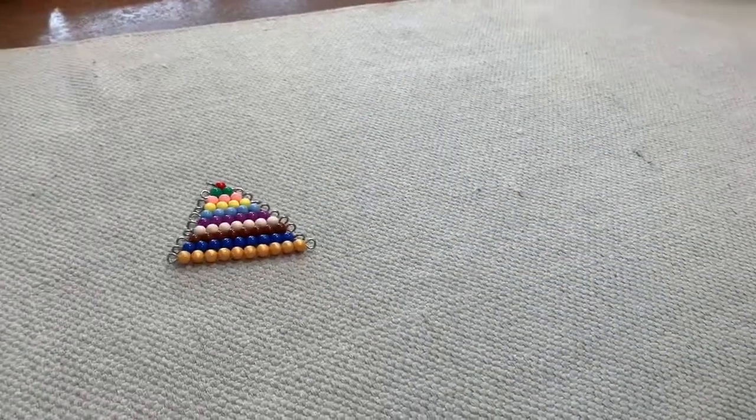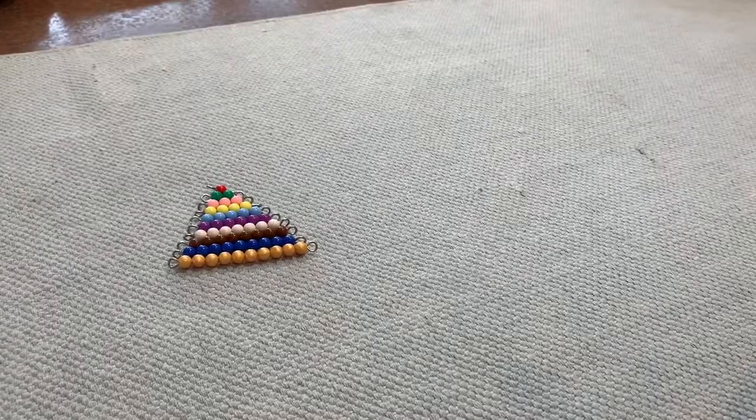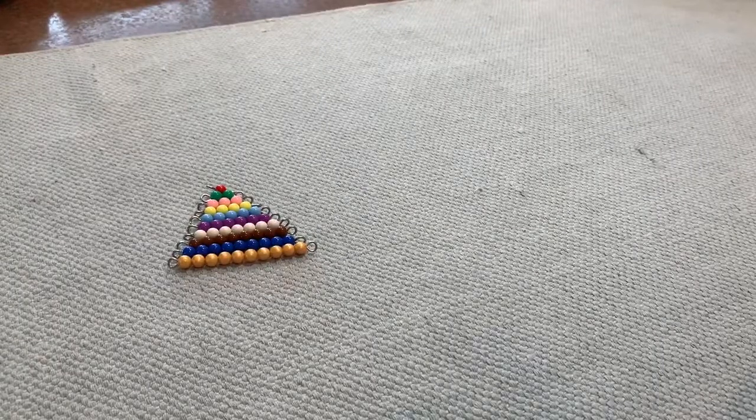And that is a pyramid. The colored bead stairs. Thank you friends. I hope you enjoy it.